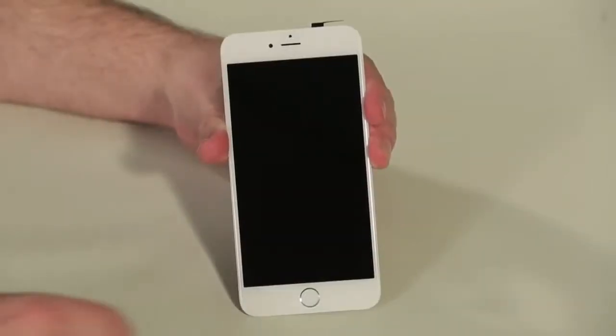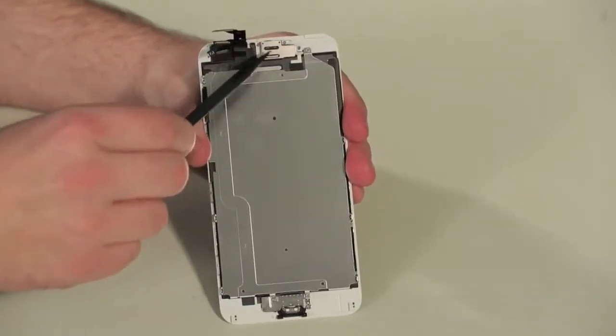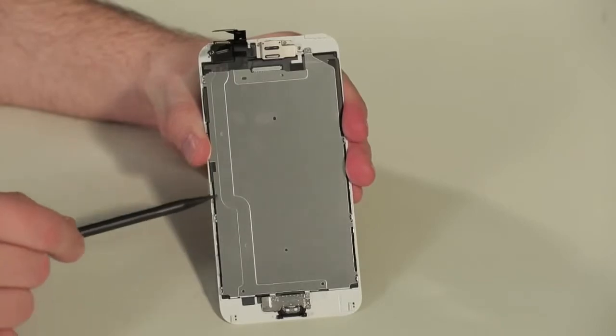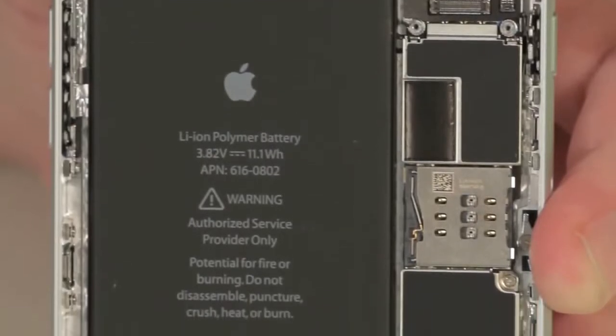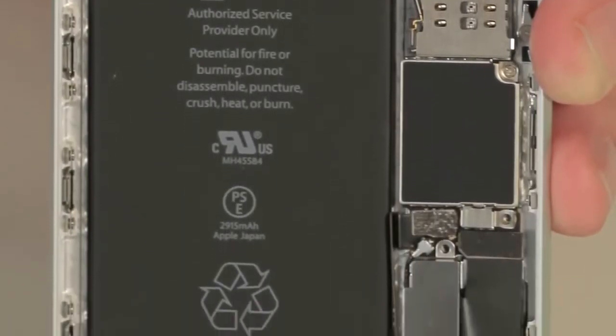Attached to the front panel are the display, front camera and sensors, earpiece speaker, and the home button. There's also a new metal plate that sits behind the screen. While I would usually begin the teardown by removing the battery, I'm going to leave it in place as I remove the other components — this will keep me from having to glue it back in later on.